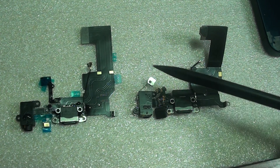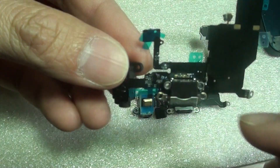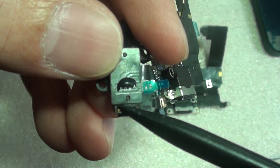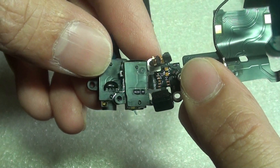Another difference that you can quickly spot is down here at the earphone — this part here protrudes out a little bit, whereas on the iPhone 5 it is right in flush.